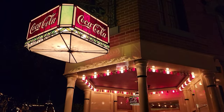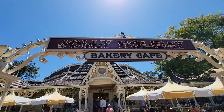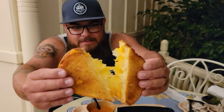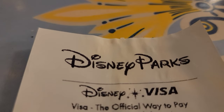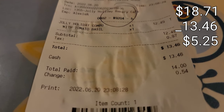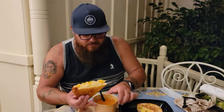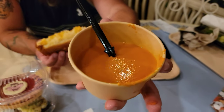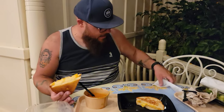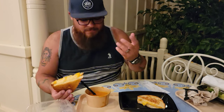It's nighttime, which means dinner time. We're going back to Jolly Holiday Bakery and picking up the Jolly Holiday combo, which includes the grilled cheese and a tomato basil soup. This is probably one of my favorite meals in the park. After taxes it comes out to $13.46 — taking that out of our $18.71 leaves us $5.25. The tomato basil soup is probably one of the best things here, better in cold weather but you can't go wrong anytime.